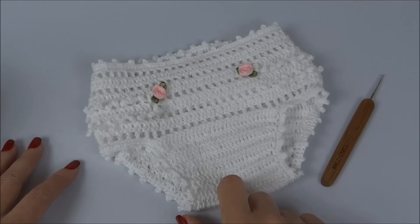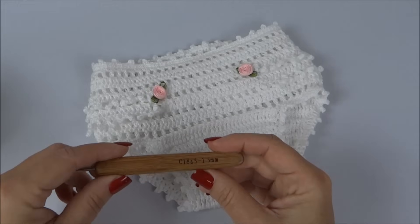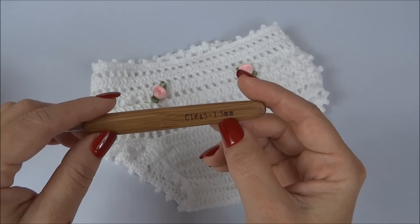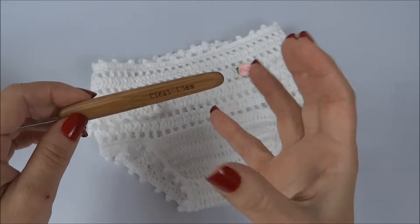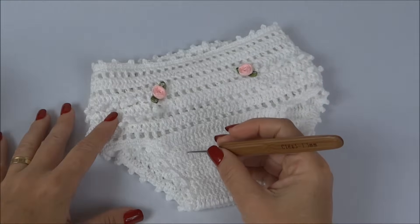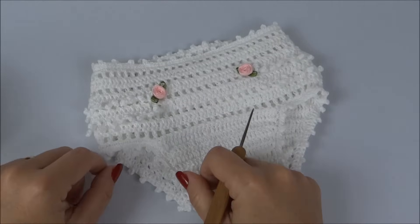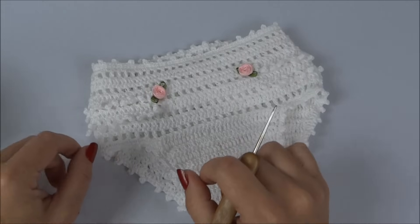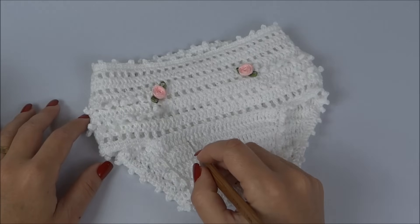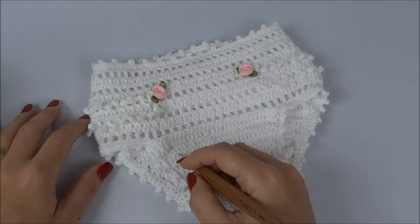Estamos trabalhando o tamanho recém-nascido a 1 mês. Quanto à agulha, eu uso a 1,5, porque no rótulo da Anne vem 1,75. Como o meu ponto é bem solto, uso a 1,5. Quem tem ponto bem apertado pode usar a agulha número 2, pois isso ajusta o ponto, deixando-o mais bonito e mais fácil de trabalhar.